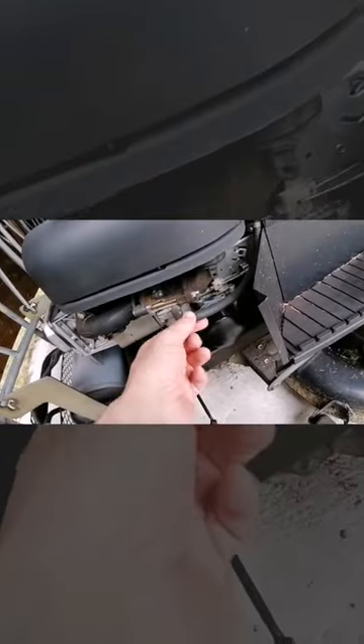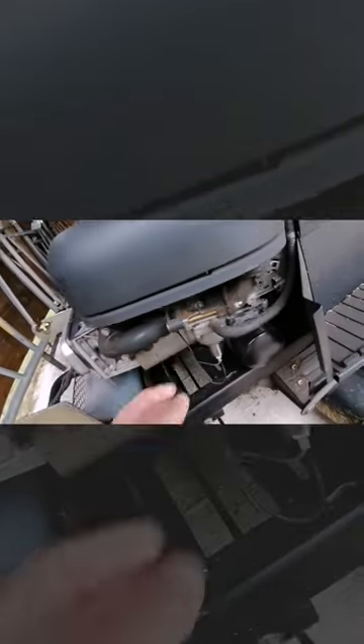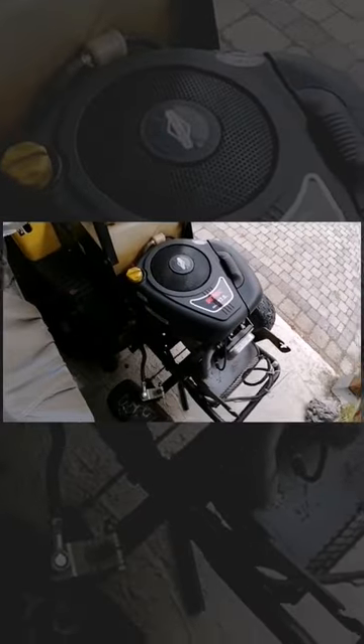We have to remove every tube and every electrical connection on the motor to be able to remove it. The exhaust has to come up, and there's a wire that goes in between the cooling fins of the motor — what a stupid idea that is. Just for this wire, I have to remove everything here. Well, that's what we are going to do.